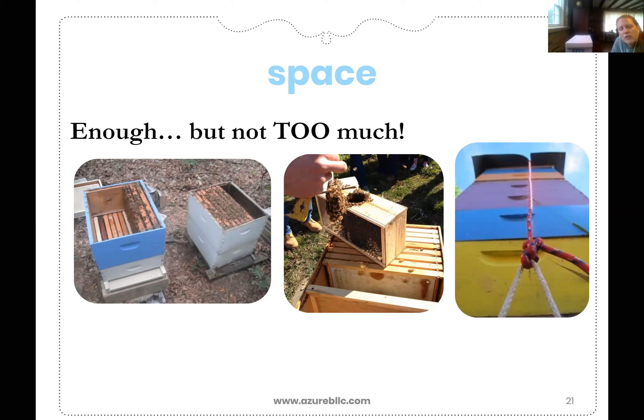When we start our three-pound package and our bees arrive, we will be giving them five top bars to start. Space is a delicate balance, but it really contributes to hive health as you learn to effectively manage it.